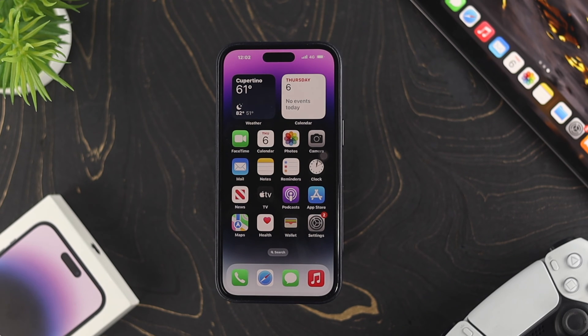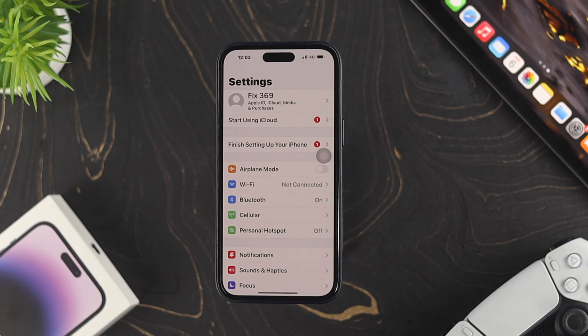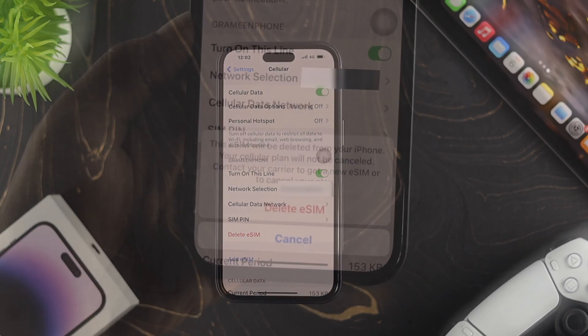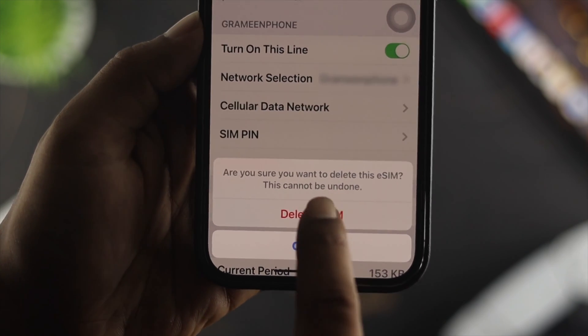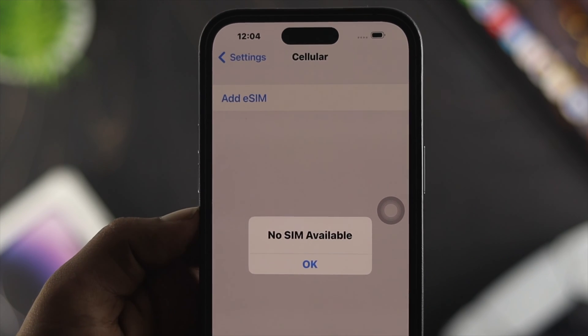If you already set up your eSIM card and want to delete it, first head over to Settings on your iPhone, then tap on Cellular. You'll see the option that says 'Delete eSIM' — tap on it and it's going to give you a prompt. Hit 'Delete eSIM card' and your eSIM card will be deleted from your iPhone.